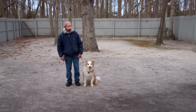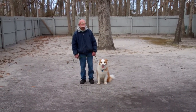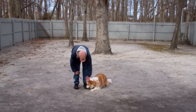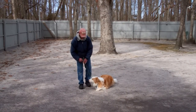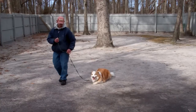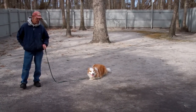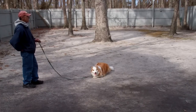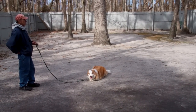The next command we're going to demonstrate is the down command. Again, it's a hand and a voice command. Fred uses the flat of his left hand towards the ground and the one-word firm command to down, and then gives him the stay command afterwards. Your down stays last a little bit longer than your sit stays — start off at about three minutes and work your way up to five.